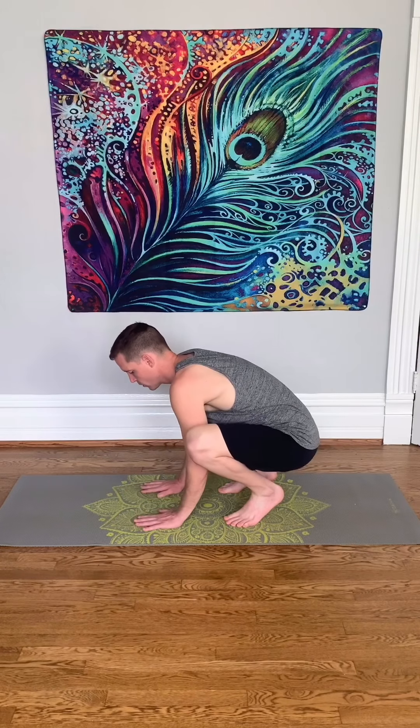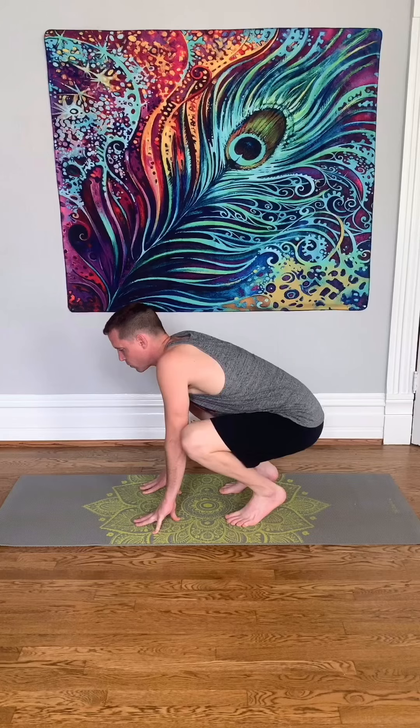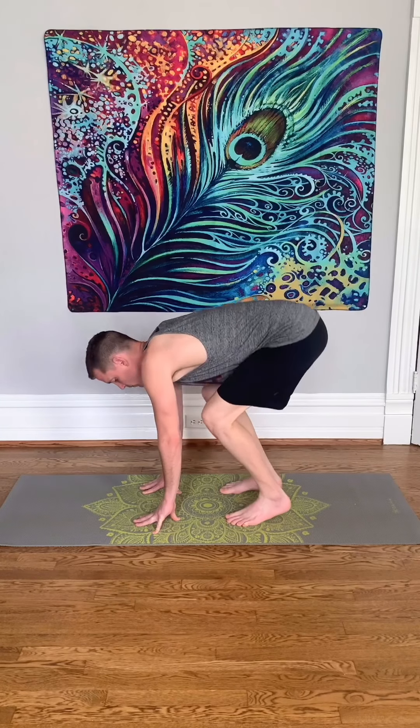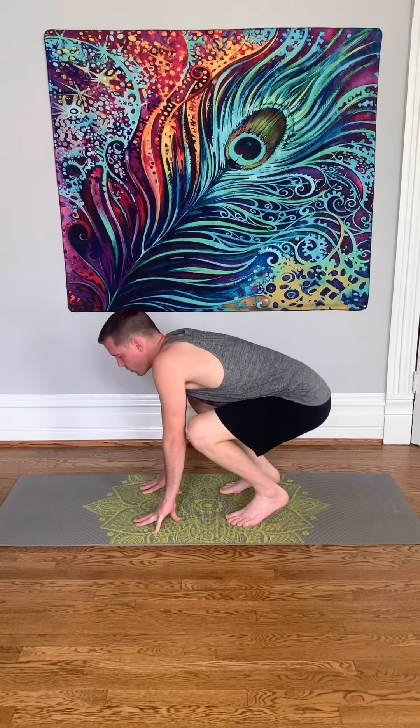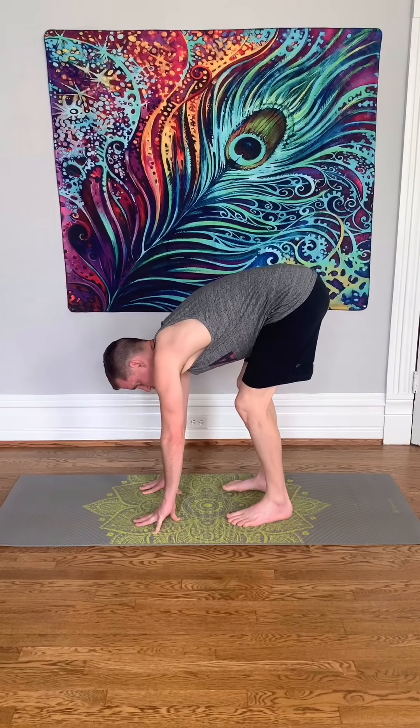Slowly bend forward and touch the ground, then extend the legs — but don't let the hands come off the mat. If you need to keep your knees bent, that's fine. You're basically just heating up the legs and the hamstrings.